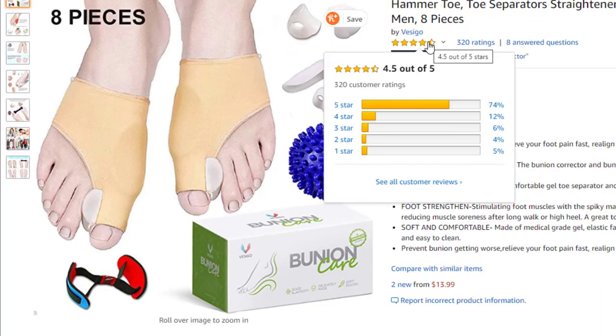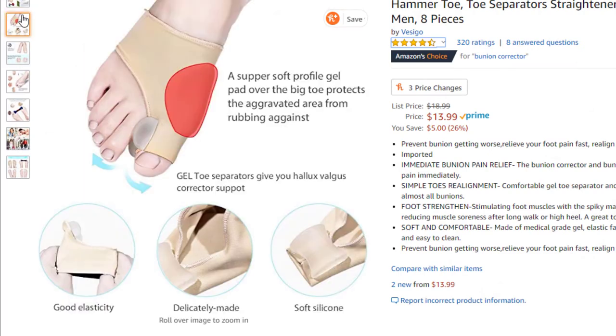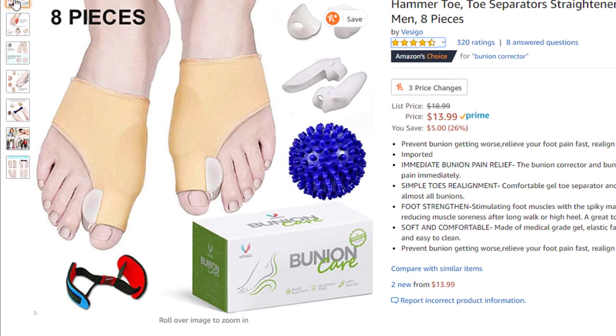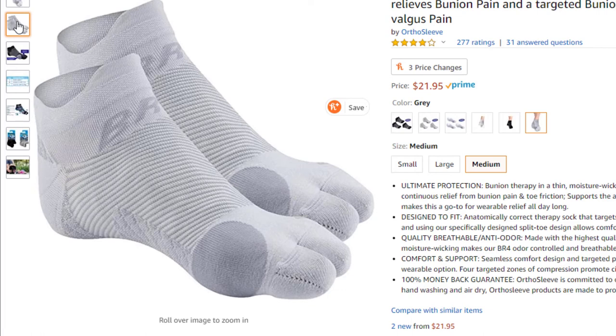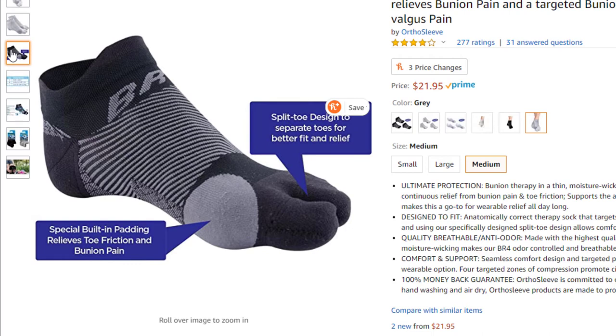Bunion correctors are cheaper — about $13 — but they're not really going to do it for turf toe. They don't help your big toe joint from bending up. Reserve those more for older people with arthritis who aren't very active. What is good though are these toe socks. If you're using the carbon fiber insole and running a lot, they prevent your big toe joint from rubbing on the inside of your shoe. Combined with a carbon fiber insole and a great shoe, that's a great combination — a lot of runners who wear these socks love them.